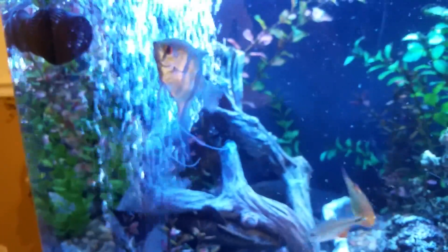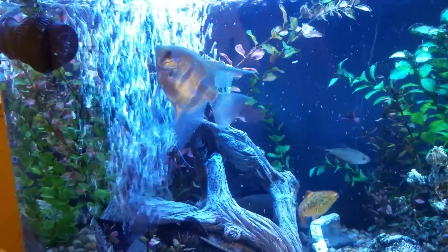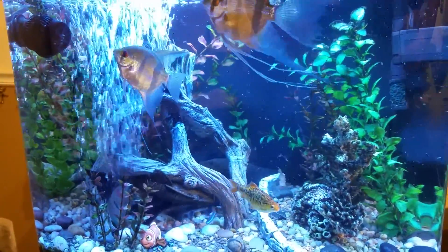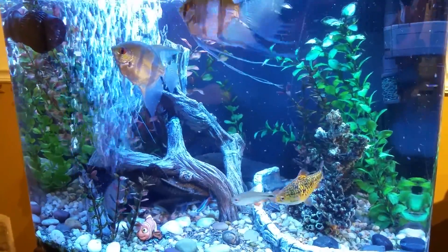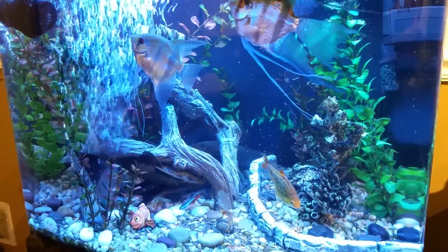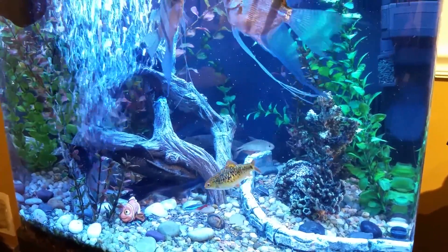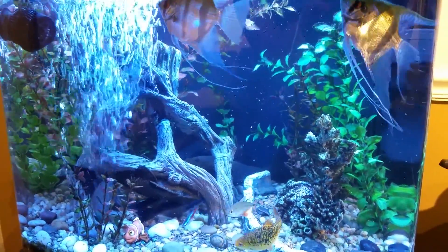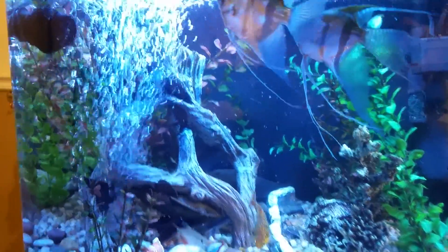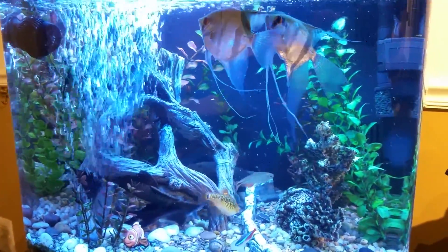Hello YouTube, today's video is about aquarium water movement and aeration and why it's so important. This is a 29-gallon freshwater tropical fish tank, up and running about 16 months, stocked with various community fish — angelfish, plecos, catfish, etc. The tank is a Bio Cube 29-gallon size. We're going to talk today about water aeration, oxygenation, and water movement.